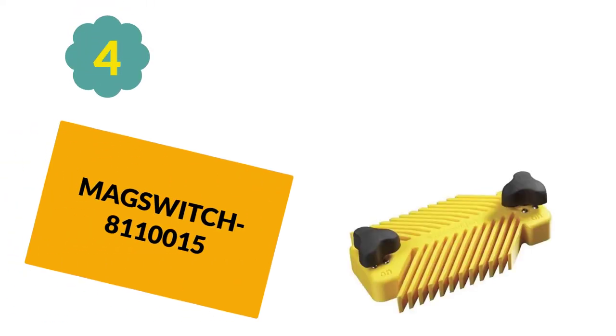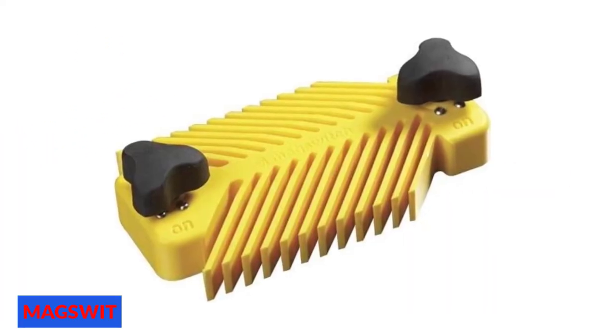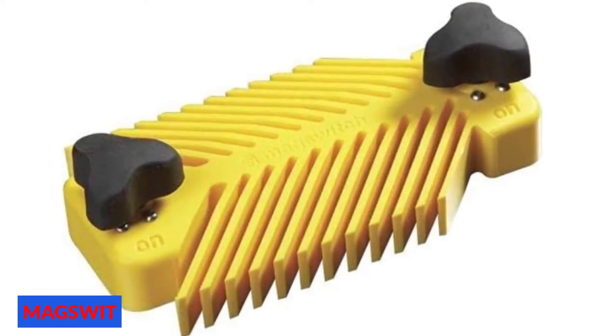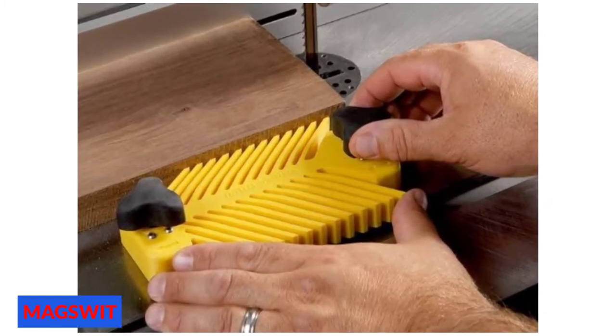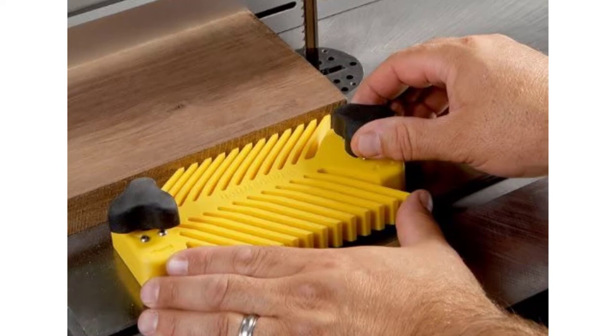At number 4: MagSwitch 8,110,015. MagSwitch is a titan in making some of the best table saw featherboards on the market. The Model 8,110,015 is a budget-friendly featherboard under $100, able to work on both sides of the blade and fence. It provides maximum security by preventing kickback, and no miter slot limitation makes it a universal featherboard. It comes with two easy-to-use MagSwitches to hold the base to the saw table, with each on/off switch putting 95 pounds of force to hold the tool.